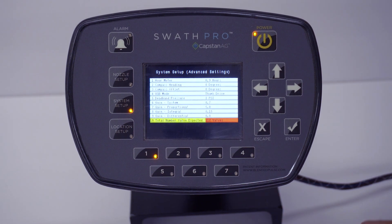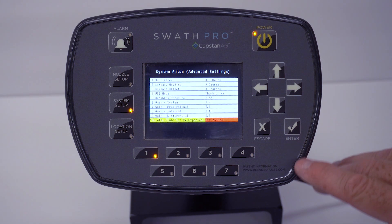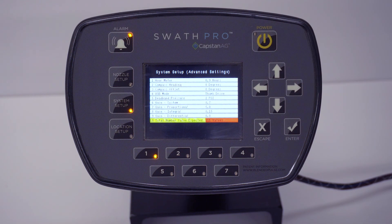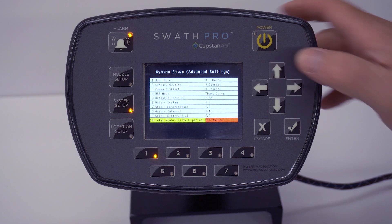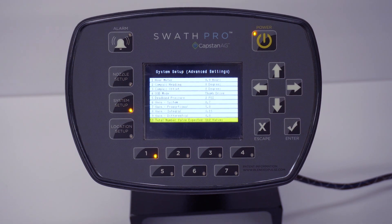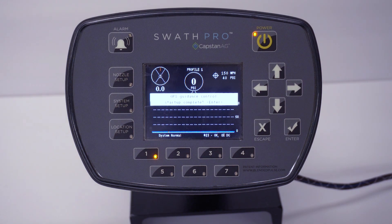Use your up arrow and scroll up to the number of valves on your plane. This one has 112 valves. Once you get to 112 valves — or whatever number is actually on your plane — you should hear the alarm go away; the audible will stop. If you go to 111, the system knows it does not have 111, so you'll hear the audible again. When you hit that correct number, your audible should stop. Hit the Enter button to make it turn back to yellow, then hit the Escape button to go back to the home screen.